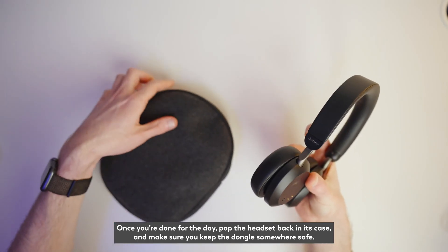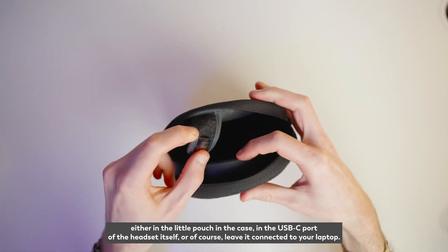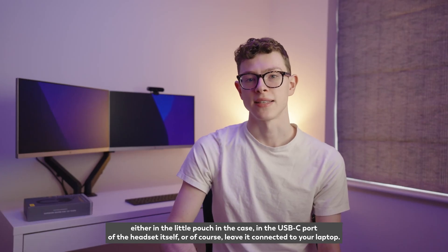Once you're done for the day, pop the headset back in its case and make sure you keep the dongle somewhere safe — either in the little pouch in the case, in the USB-C port of the headset itself, or of course leave it connected to your laptop.